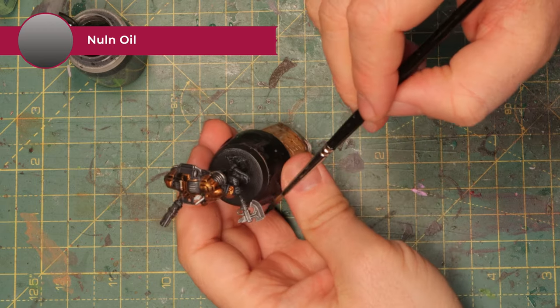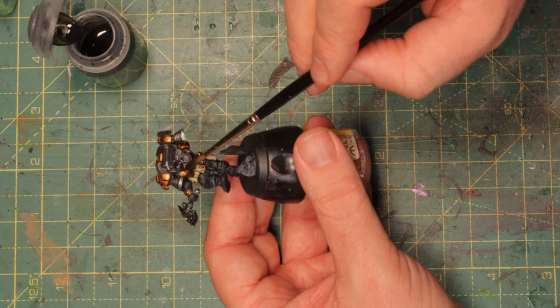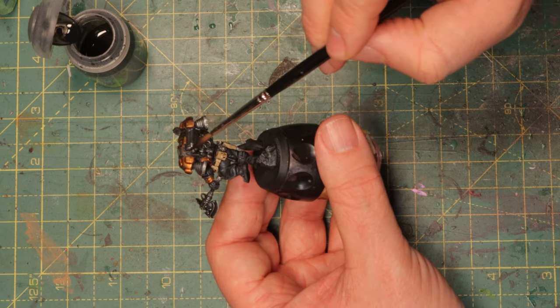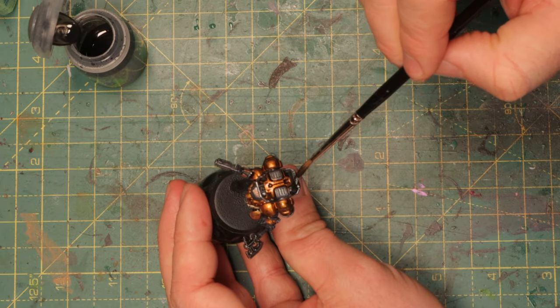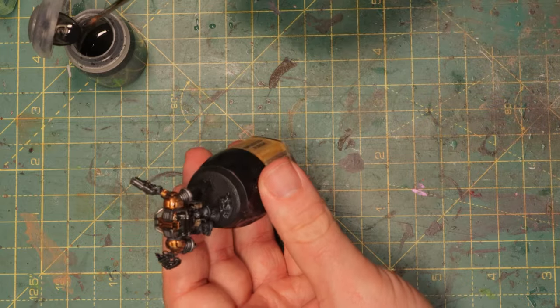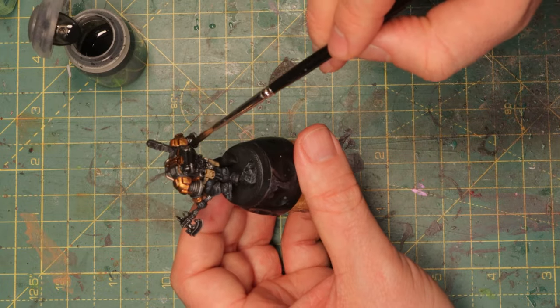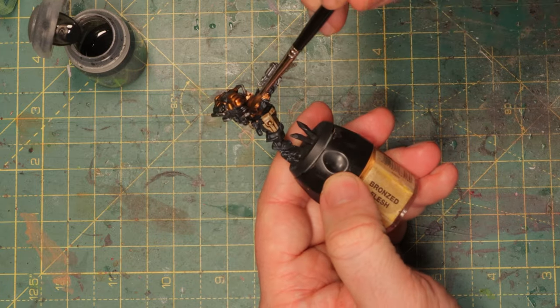Next up is Nuln Oil, and all the metallic parts that I dry brushed with silver will get a bit of Nuln Oil. It will take off the shine but it will also go into the recesses, giving you nice shadows on these parts of the mini. If you use too much, or if you didn't dry brush bright enough, you risk washing out the metallic — that's not a big issue, you can go over this again once it's dry and apply another highlight of silver, just lightly dry brush it after you've washed it.